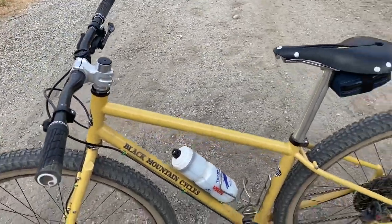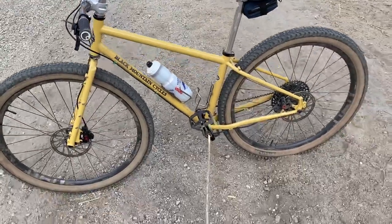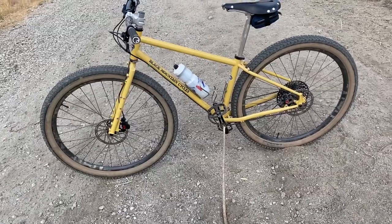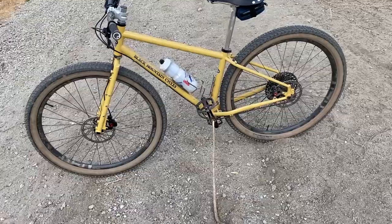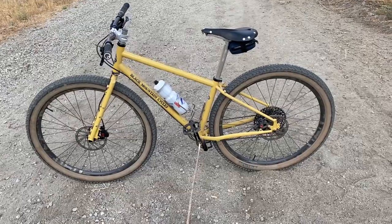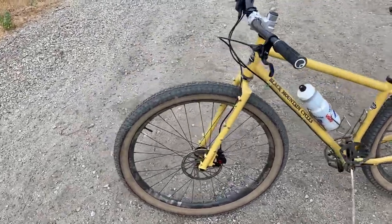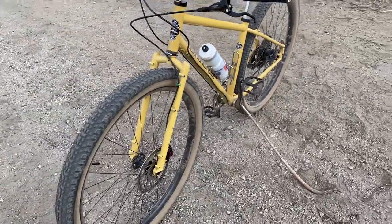Other than that, the build came out to be probably around $2,300 total — that doesn't include the drivetrain because I already had it. It's a rigid fork, and it's such a good-looking fork. It rides well — it's just fun. I'll have some other drivetrain stuff for my Karate Monkey or vice versa.